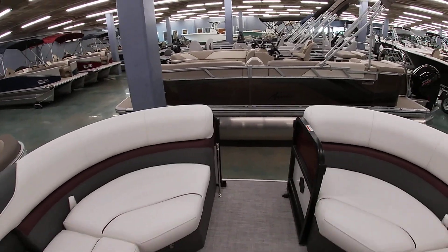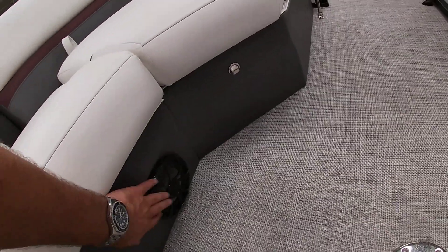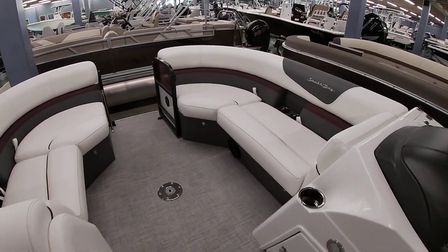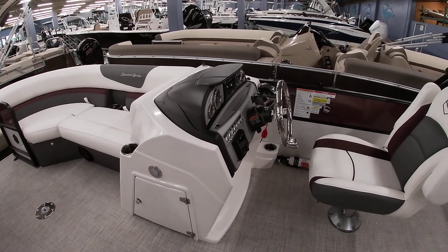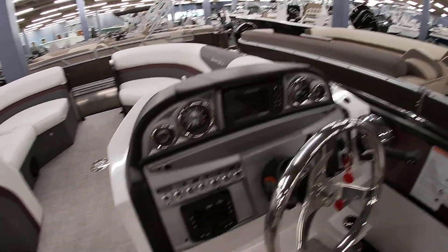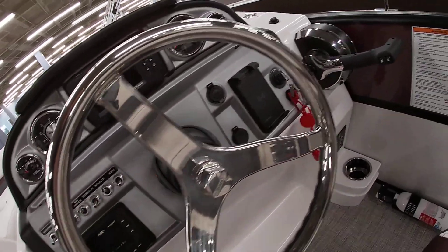This does have the lighting, so it lights up all these stainless steel pieces here. These are lights that shine down on the floor, and you also have light-up speakers. This does have the Wet Sounds upgrade audio package. You've got the white dash with the Lowrance fish finder in the dash. You do have a Wet Sounds stereo that's Bluetooth, as well as a wireless phone charger.